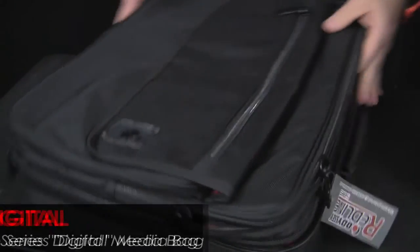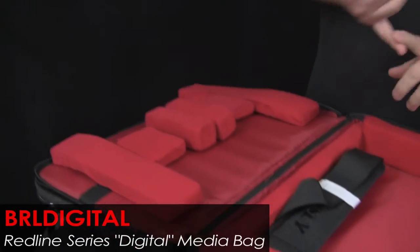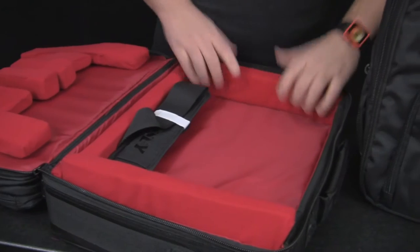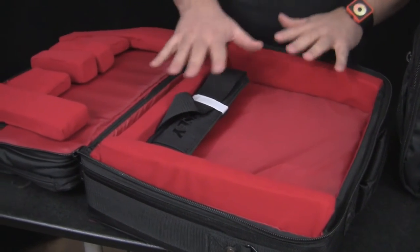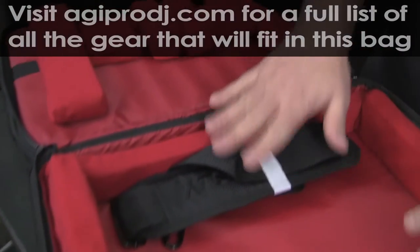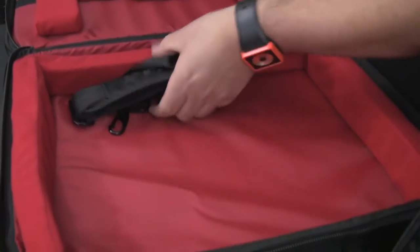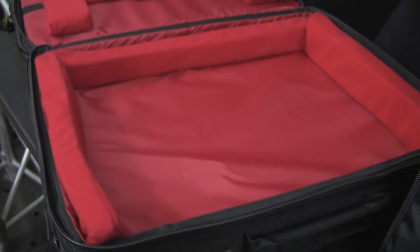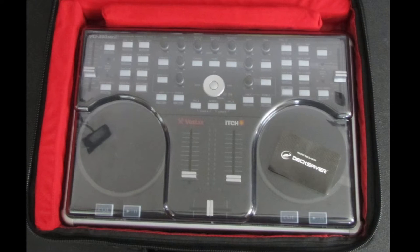The digital bag is actually their controller bag — it's designed to fit controllers, think BCI 300 Mark II. We haven't tried to stuff one in here yet, but the Control S4 is probably a little too big to fit this one. There are lots of different new mark controllers that will fit in here as well. You can look at the still shots we took earlier of these with the BCI 300 in here, with the deck saver on it as well.